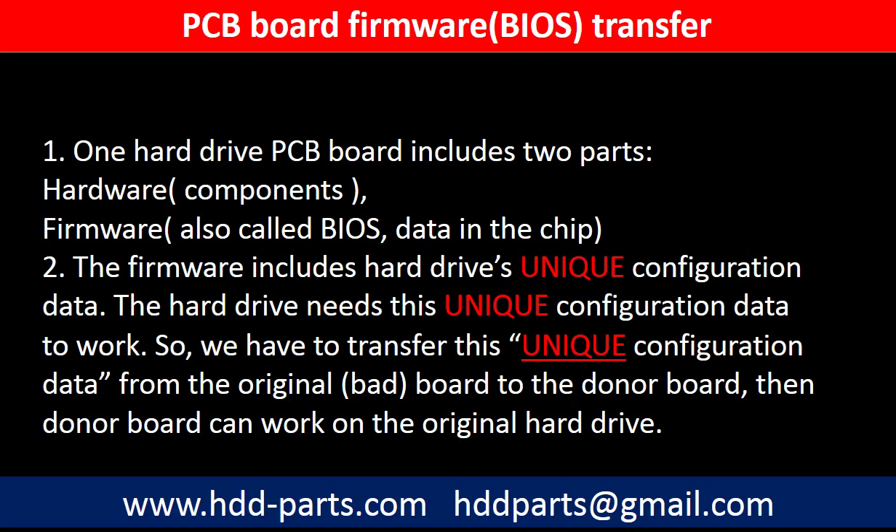So, why do we have to do the PCB board firmware transfer? Because for this model hard drive, one PCB board includes two parts: hardware and firmware. The PCB board firmware includes the hard drive's unique configuration data. The hard drive needs this unique configuration data to work. So we have to transfer this unique configuration data from the original board to the donor board, then the donor board can work on the original hard drive.